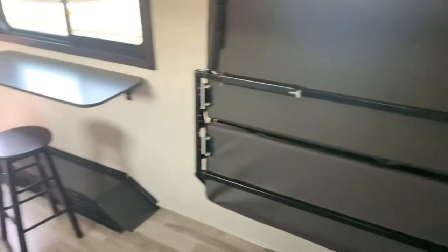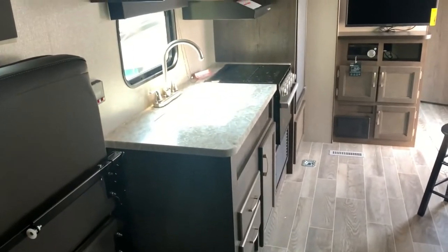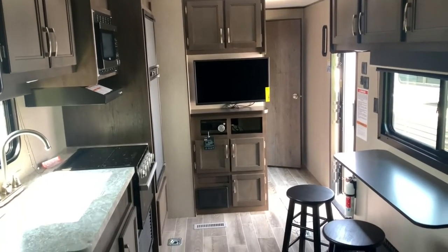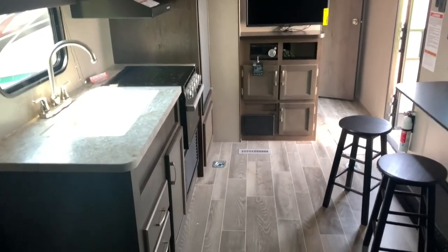So this is the Jayco J-Flight SLX 265TH here at Frets RV of Sours, Pennsylvania. My name is Bronson — if you have any more questions feel free to leave them in the comment section, I'll try my best to get back to you. Give a call out to the dealership if you need more help. Be sure to subscribe to keep up with future content, like the video if you enjoyed, and we'll see you in the next one — thanks!